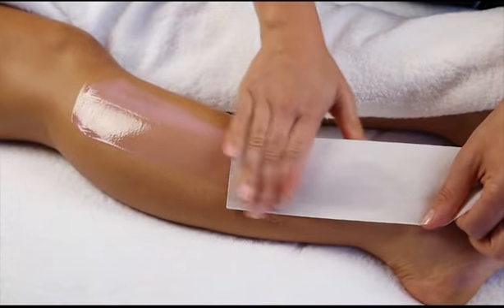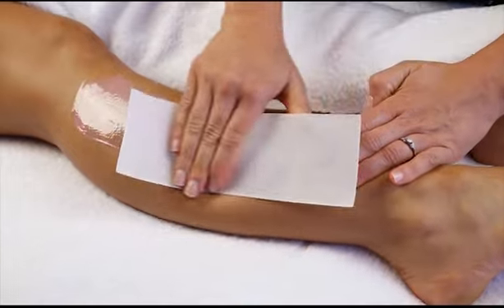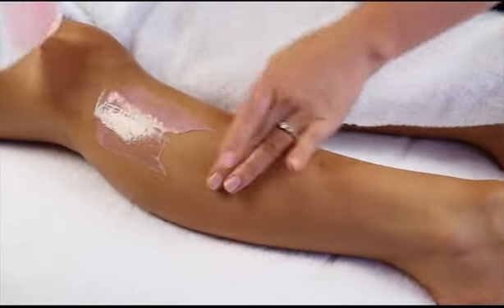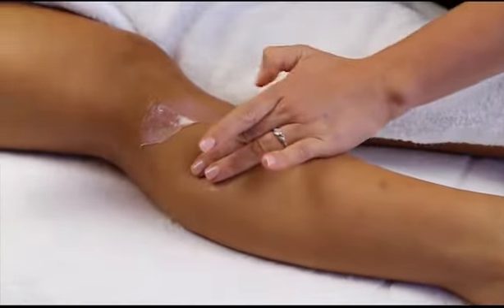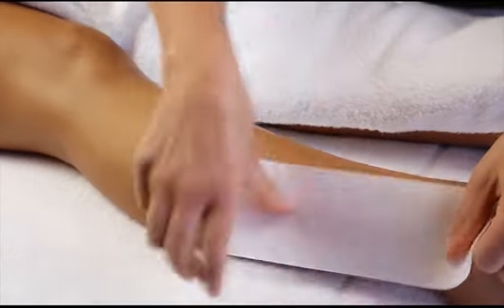Massage the paper strip into the wax and remove by first keeping the skin firm against the hair growth. After removing the paper strip, apply a bit of light pressure on the area to ease discomfort for the client.